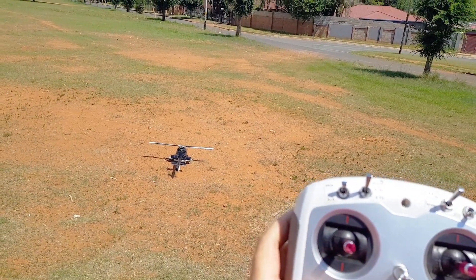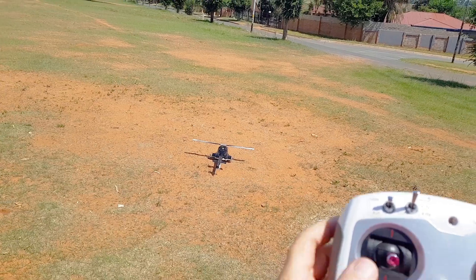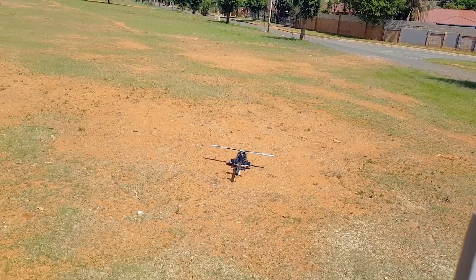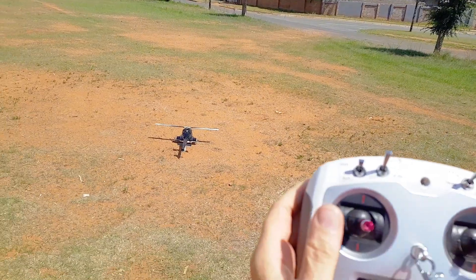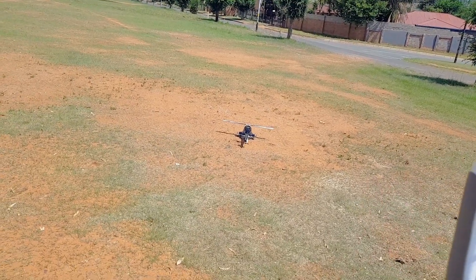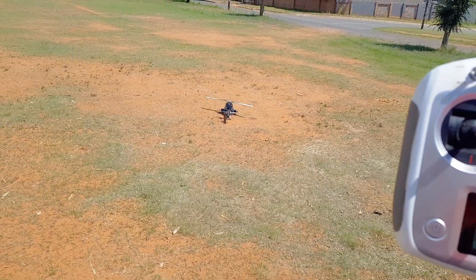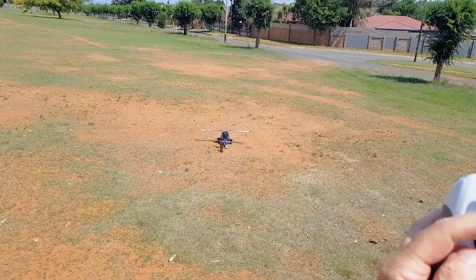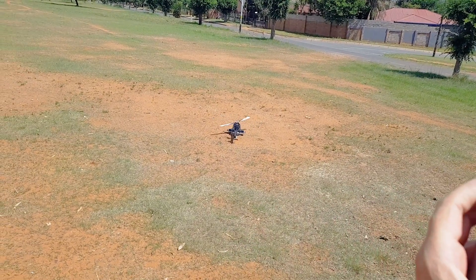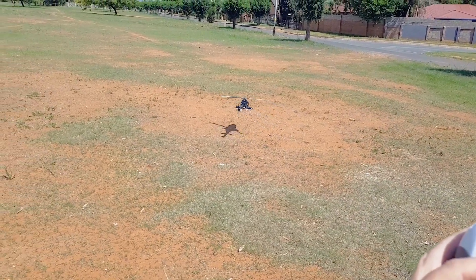We're going to activate that three-second hold, switch to run, and then just give a little bit of stick and let go — the helicopter should take off. Let's give that a go. We're in ATTI mode: one, two, three... up to speed... a little bit of stick, let go, and there we go — nice slow takeoff.